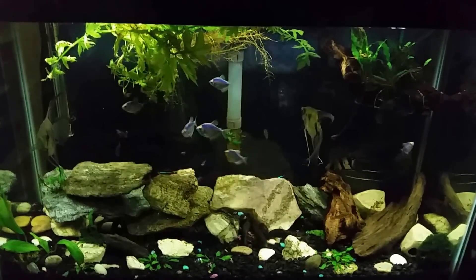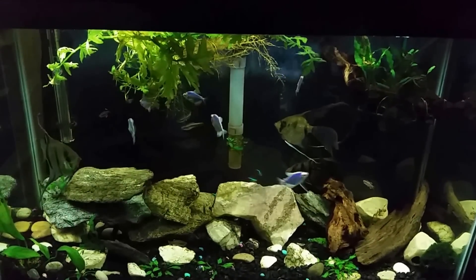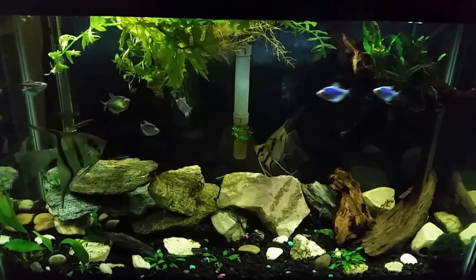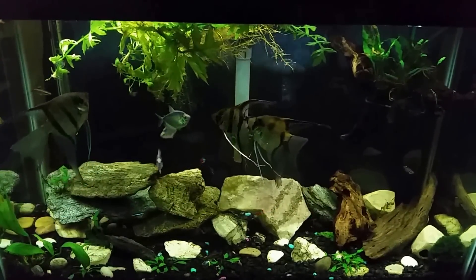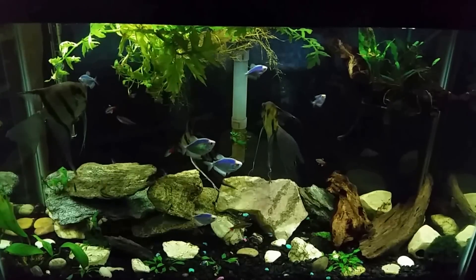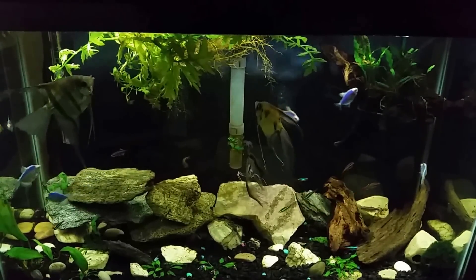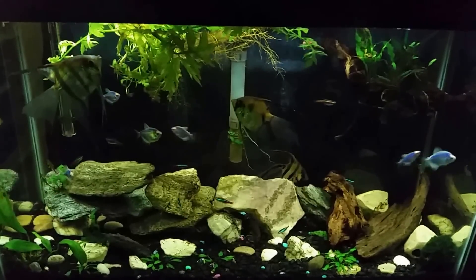Distilled water is a little too pure and a little too harsh to put in a tank even as top-off water — I just don't use distilled water for anything other than calibrating pH testers and things like that. But if you're using RO water, you're not adding to what's in the tank — you're simply bringing the water level back up to its original volume and actually diluting what's in there. But what's in the tank will continue to increase: the nitrates are building up, the phosphates are building up, and all that stuff does need to come out.